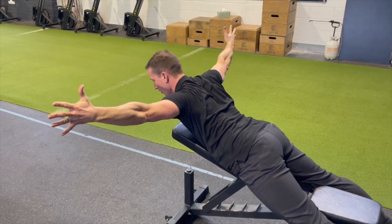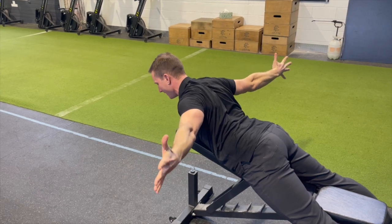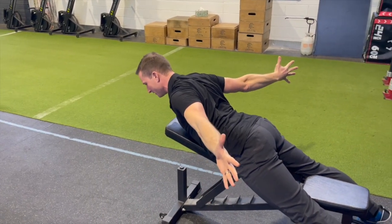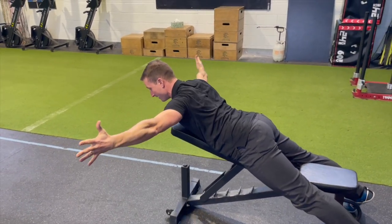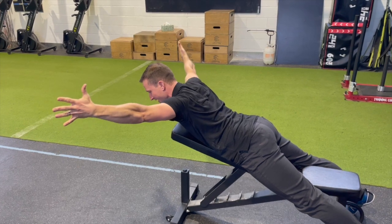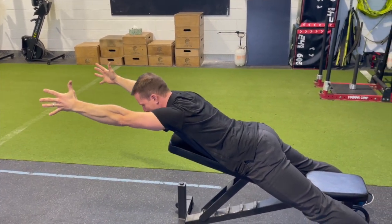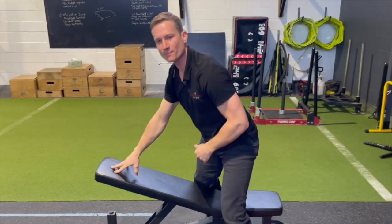Lift and lower — lift and keep it going all the way down. It doesn't take long to start building up that burn. That burn is just the acidity that's building up in those muscles, telling us that we can't clear that metabolic energy as fast as we're creating it. So this is a great way to test endurance of these muscles.